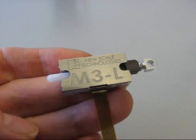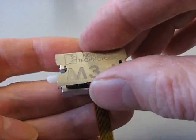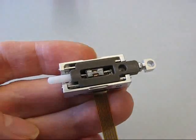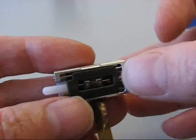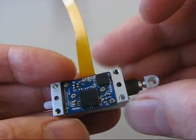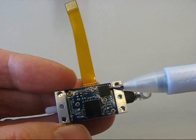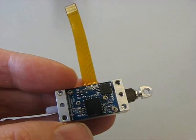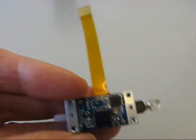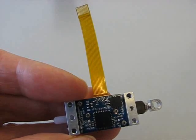The M3L is a fully integrated motion system — everything you need is inside. It features a miniature piezoelectric squiggle motor with integrated position sensor, microprocessor, and motor driver for closed loop onboard PID control. You just provide a 3.3 volt input and high level motion commands using a standard serial interface.